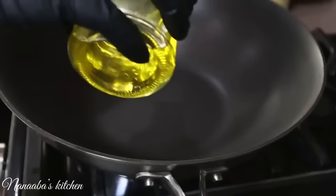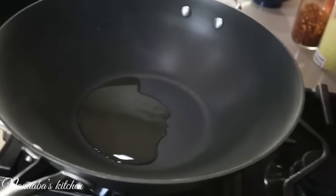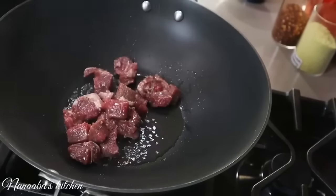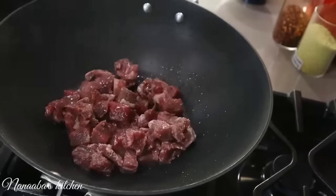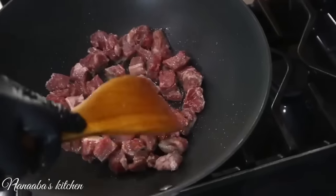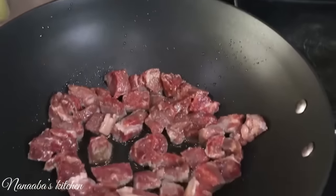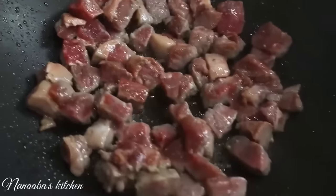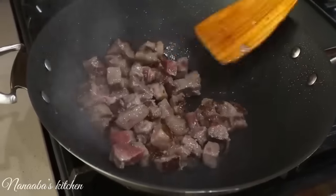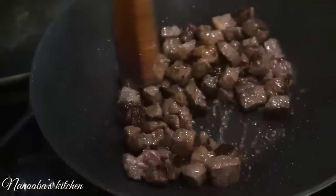Next we're cooking our steak. A little oil into the wok, heat is now on high. See that smoking? That's what gives you that wok-kissed essence — that's what we're going for. The steak goes in, spread out, and leave them to cook at least one to two minutes on each side before stirring. Remember these are small steak bites so you don't want to overcook them or they'll dry out — we still want them to be juicy.